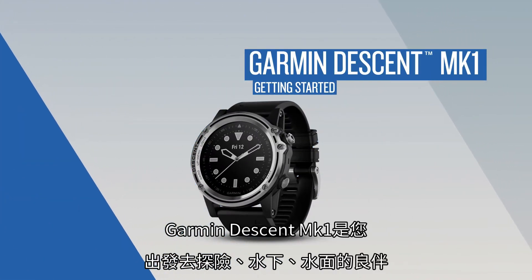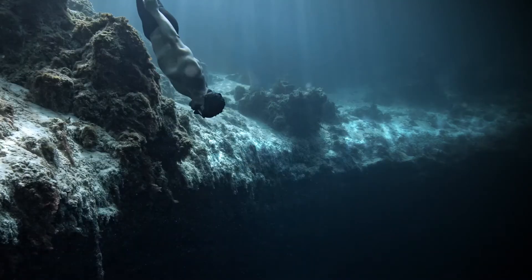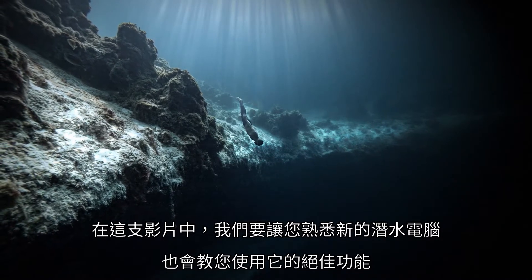Garmin Descent Mark 1 is your partner for exploring worlds of adventure, underwater or topside. In this video, we'll help you get acquainted with your new dive computer and teach you how to access some of its best features.